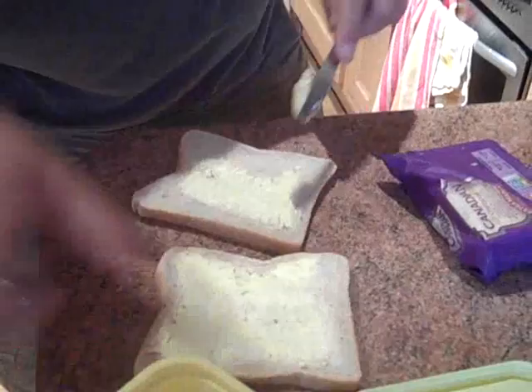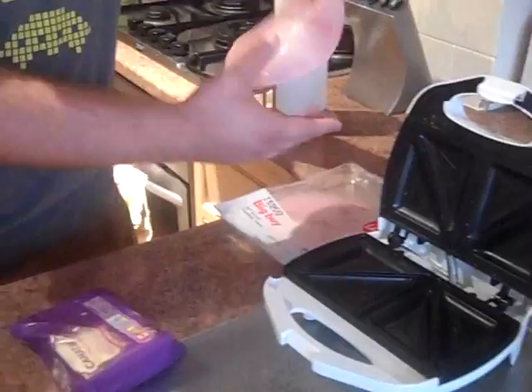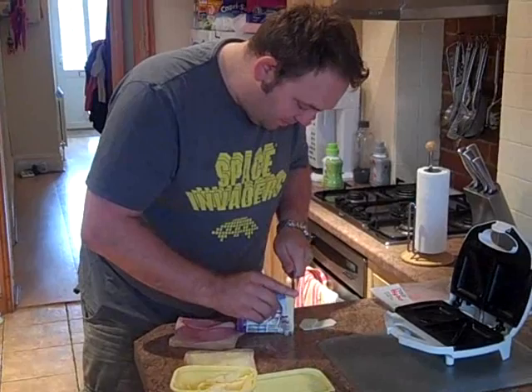I'm a big fan of cheese and ham myself. Although my daughters enjoy tomato sauce for some insane reason. My daughters love tomato sauce and they also like jam and chocolate, although obviously not at the same time.